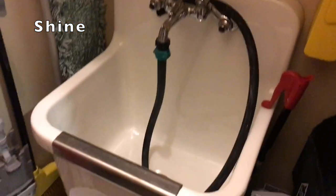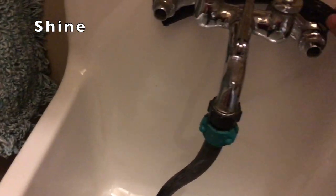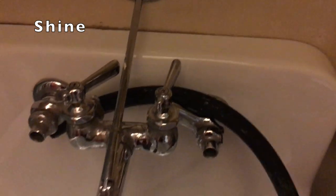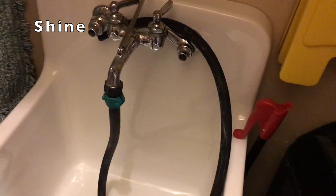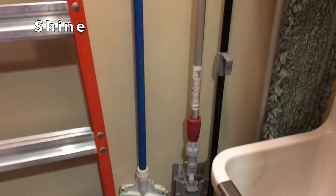The sink was nasty so I cleaned that off. I also had to clean off this hose, which had all kinds of stuff on there — you can see there's a little bit that didn't come off — but this was all nasty and caked with various stuff, and now it's clean and black. So that's the Shine.